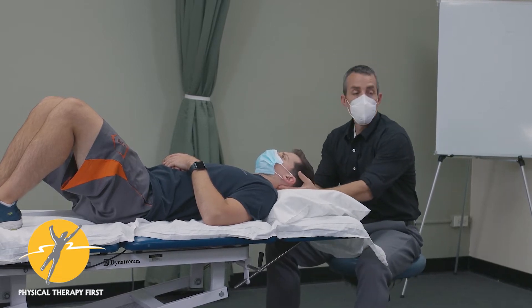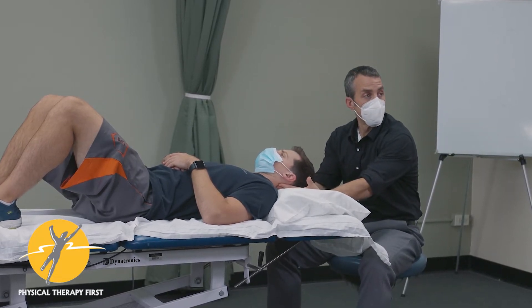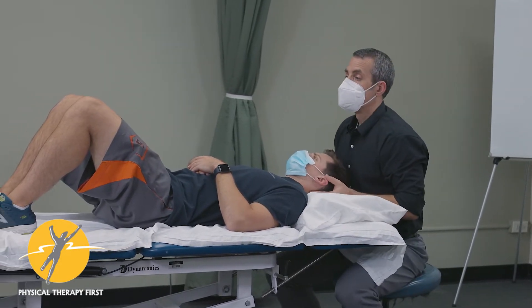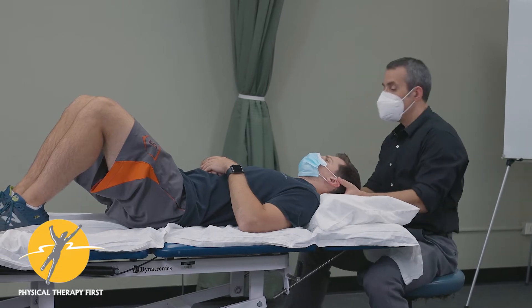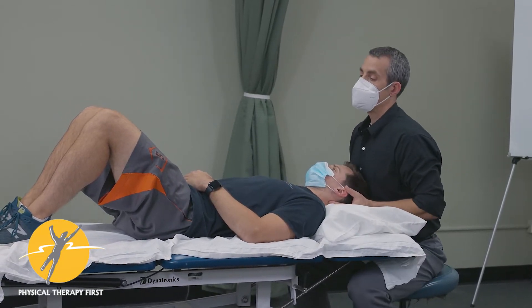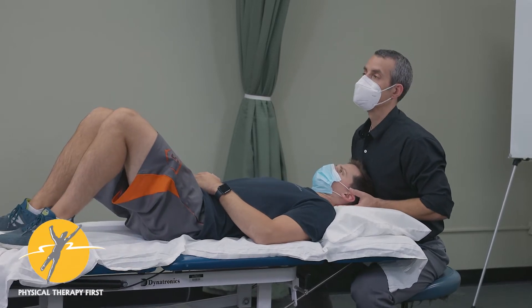I cup the head with my hands here, so this part of my hand is a headrest. I'll lower the table just a smidge and have you scoot up a little bit more. I know the curve of the pillow makes it a challenge.